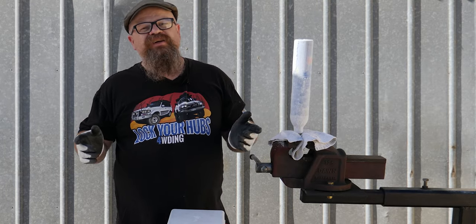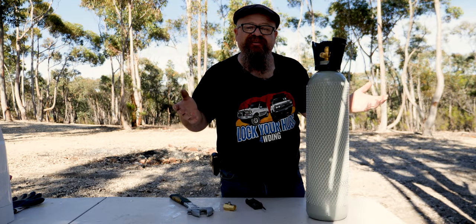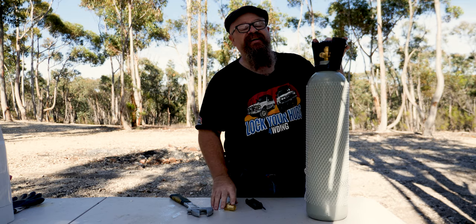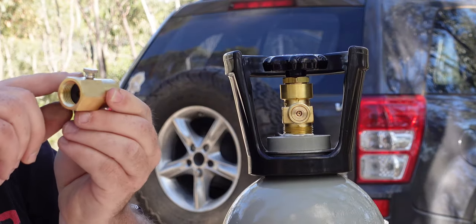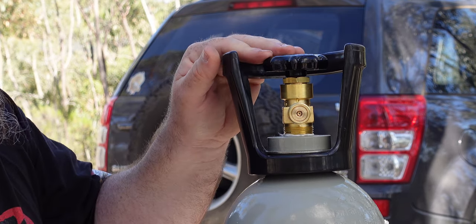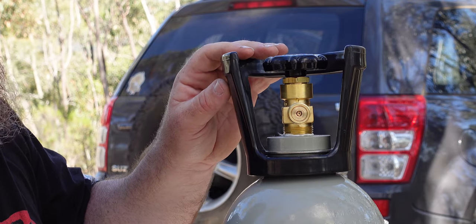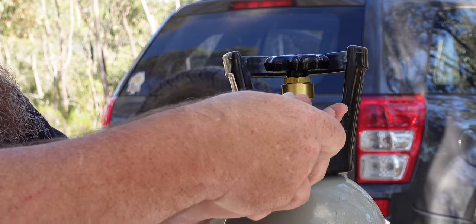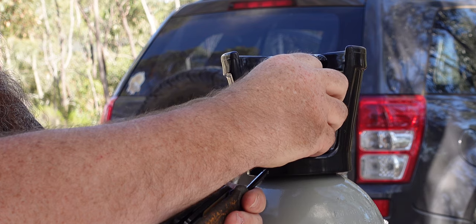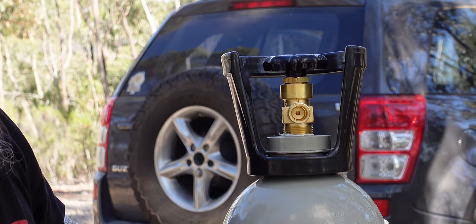The dry ice method definitely works but it's a bit of a chilling experience! On to the bottled CO2 method — you're going to need an adapter with a bleed valve on top, and we'll show you how that works. Most CO2 bottles used for brewing and post-mix have a residual pressure valve inside the outlet that you'll need to remove — this one comes out with a 5mm hex.